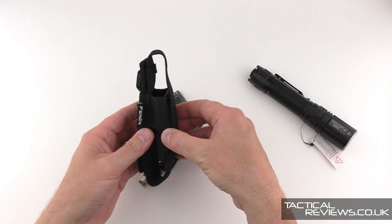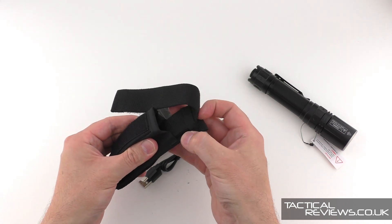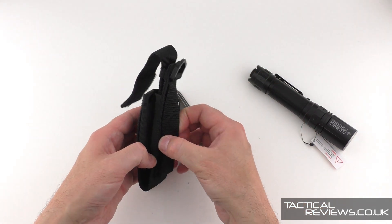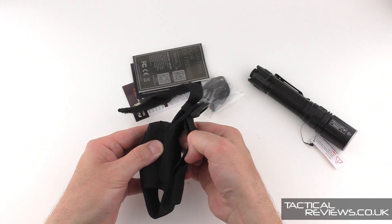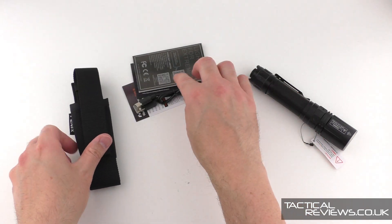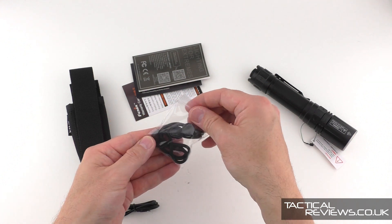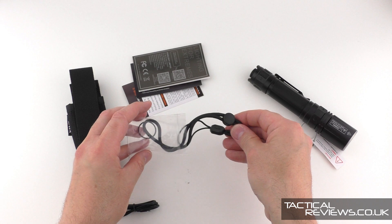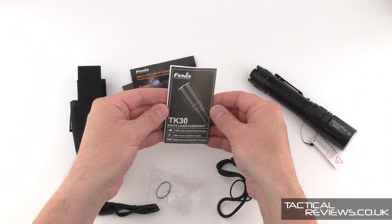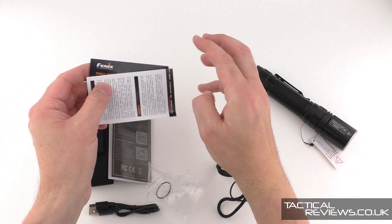So, typically Fenix lights come with a holster. This is one of those ones that can be adjusted for height — you can change the length of the strap. There's a little D-ring on the back and a fixed and an opening belt loop, so extremely practical, typical Fenix design. We also have a USB-C cable, a little packet with a lanyard and a spare O-ring, and the instructions.